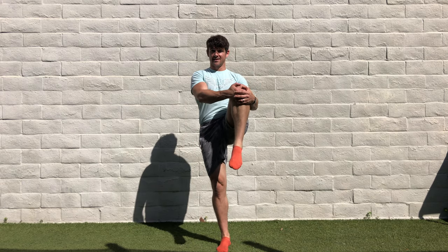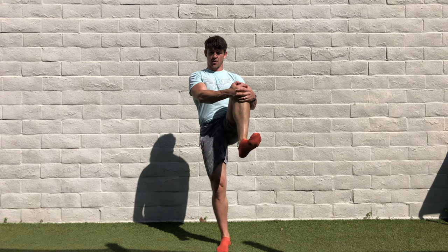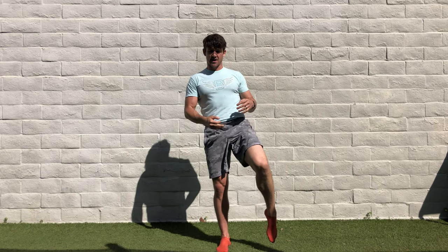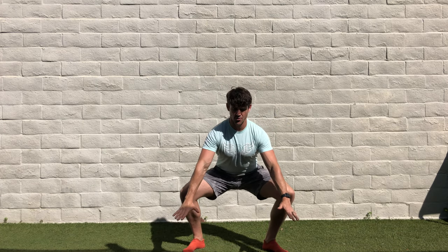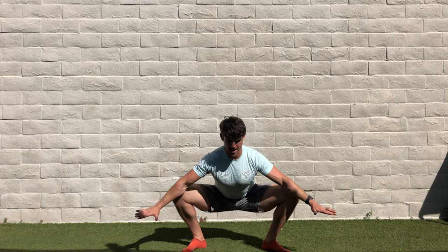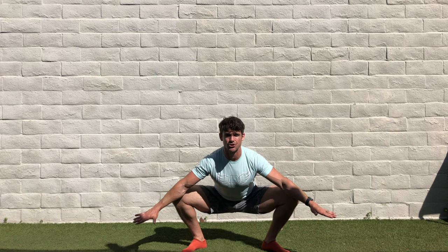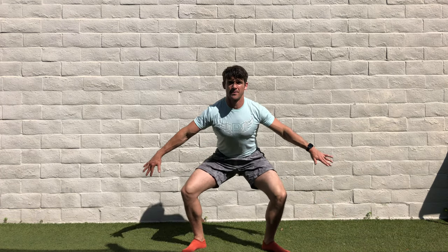Once I find my balance — there we go, big difference, right? — I'm going to roll my ankle one, two, three times, then I'm going to sit down into a nice sumo squat and push my knees apart with my arms to create a nice adductor stretch here in the groin.